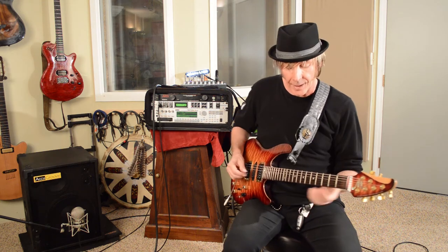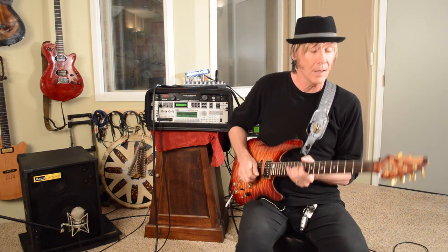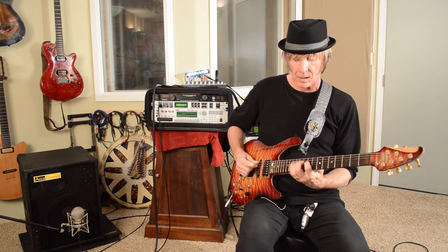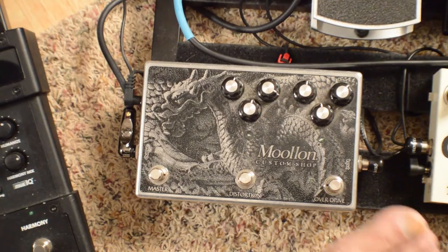So I can have all of my synth sounds, I can have all of the guitar tones. I can run them with pedals.